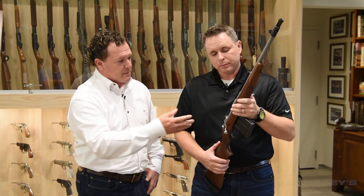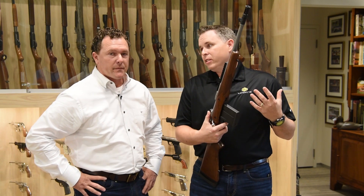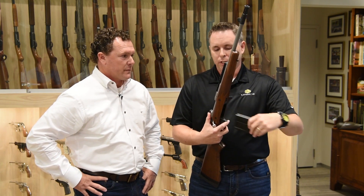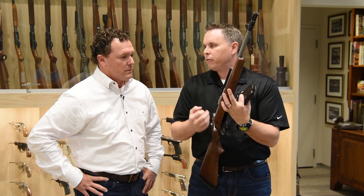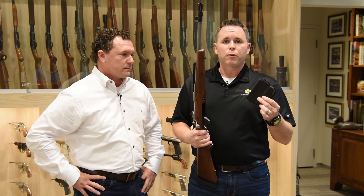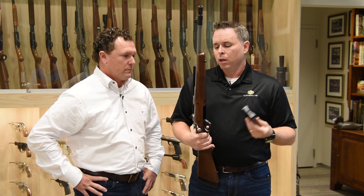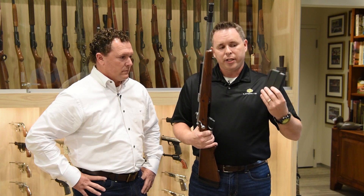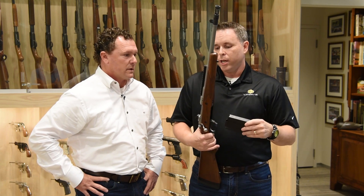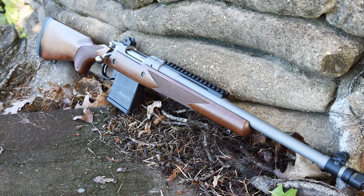It's also got a detachable box magazine. The benefit when hunting is that it makes it a lot easier to unload the rifle — instead of having to drop the floor plate and catch your rounds or cycle them individually, you just drop the mag. This comes with a standard 10-round metal magazine, but Ruger also offers a 5-round or 3-round magazine so you can match it to your needs. It's easier, safer, and carrying extra rounds is simple — just grab an extra mag. For areas where you might be hog hunting suppressed and want extra rounds to wipe out some hogs, it's a great option.